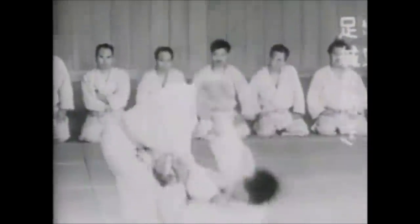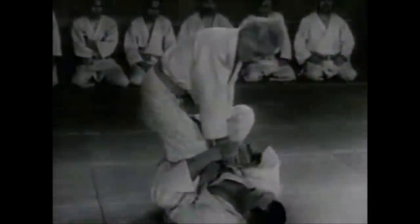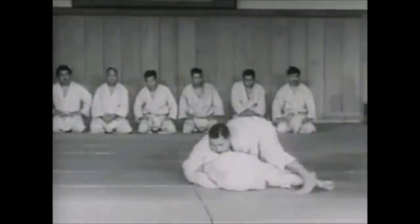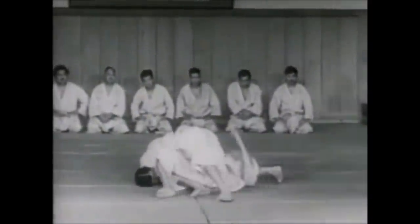When I say lost — now we have leg locks like the heel hooks, the straight ankle locks, toe holds, knee bars, calf slices. They are still being used in competitions, not in judo competitions, but they are somewhat preserved.